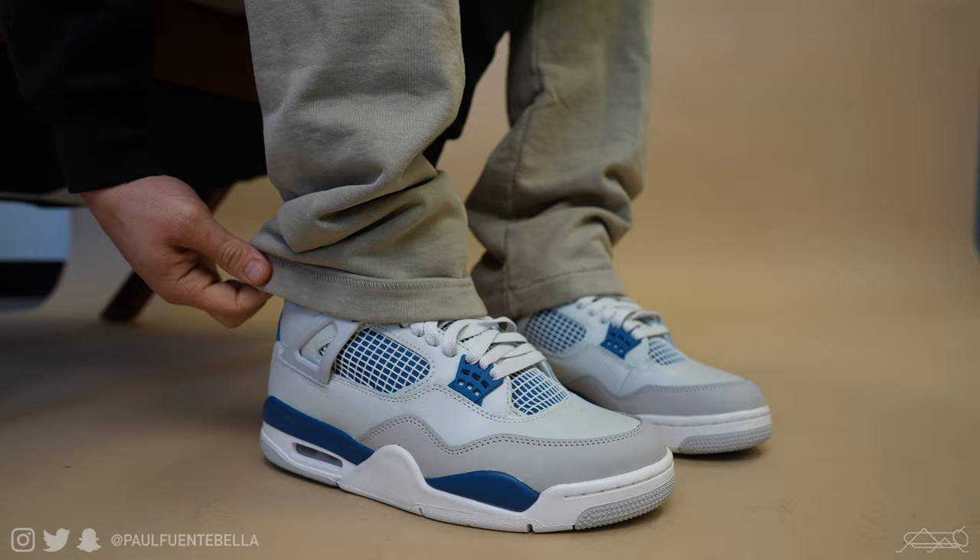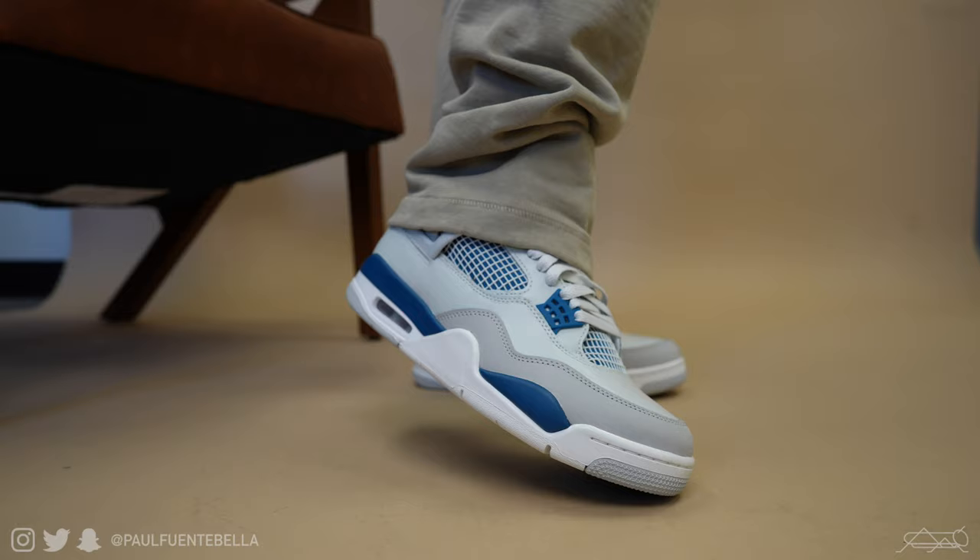Which is why I do believe this is going to be a very popular shoe this year. As it pertains to sizing, I do highly recommend taking your true-to-size in the sneaker. For me personally, I range anywhere from an eight and a half to a nine, generally a nine. These are a nine and they fit great.